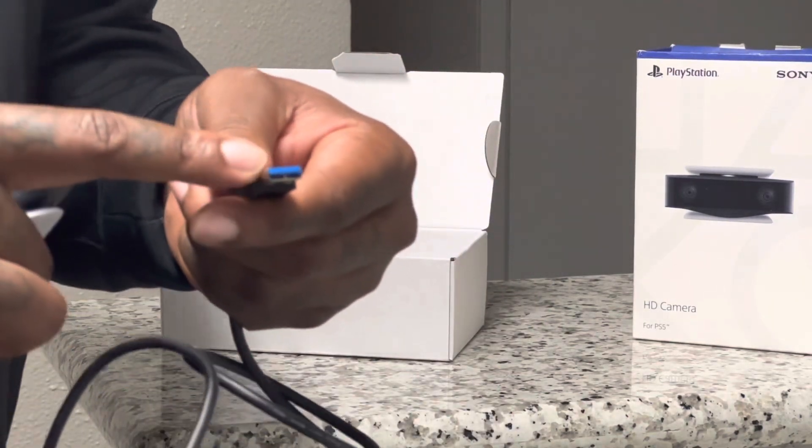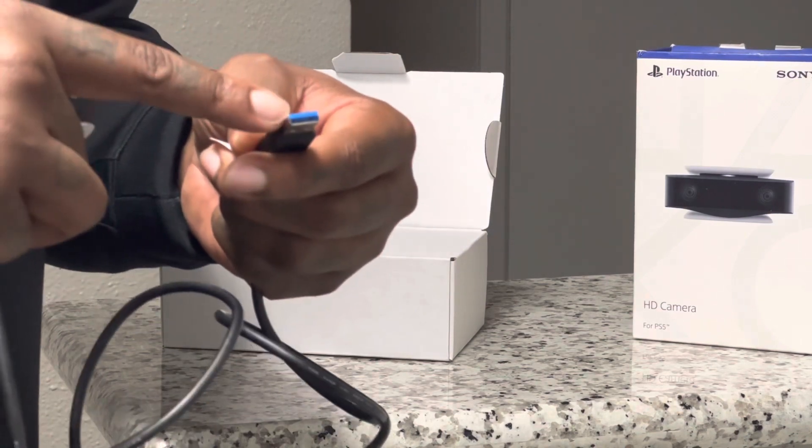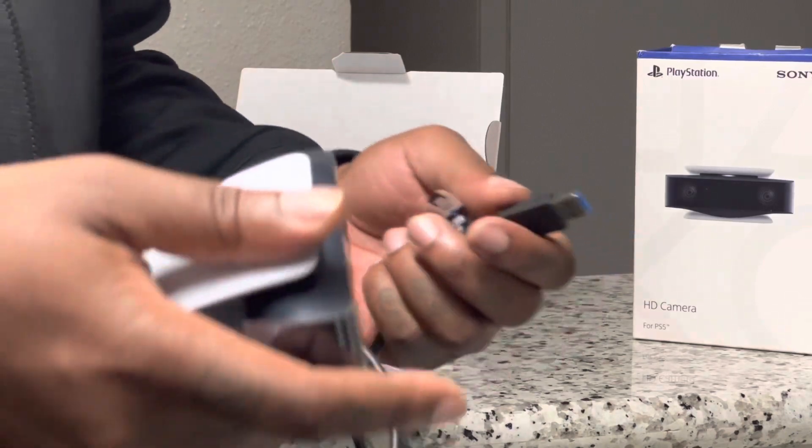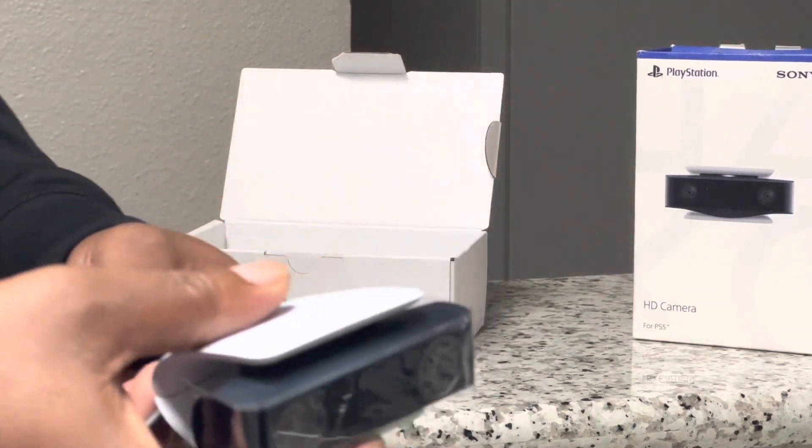This has a USB 3.0 plug and the cable is 6.5 feet long. There are USB Type-A ports located on the back of your console to connect for a simple plug-and-play experience.